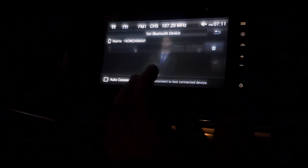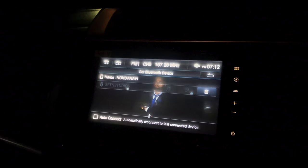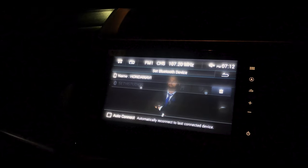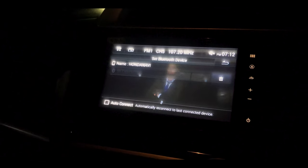When you click and go to the setting, you will find some of the paired devices. You will also find the name of your Honda WRV's infotainment system, which is Honda Navy by default.